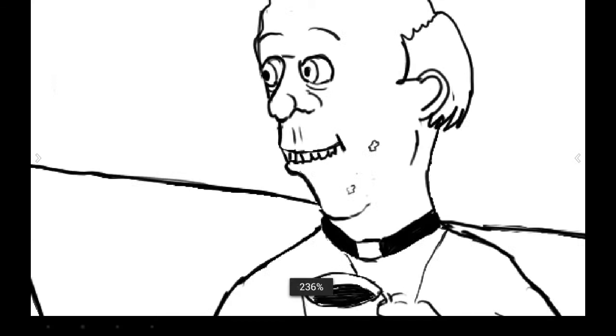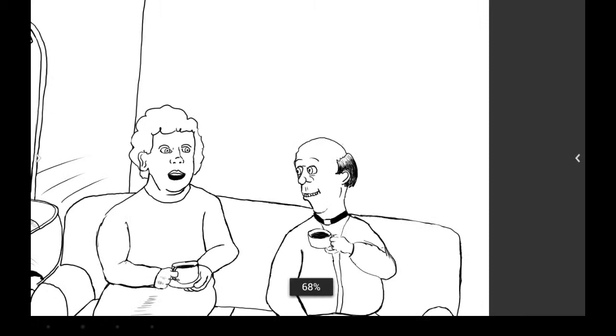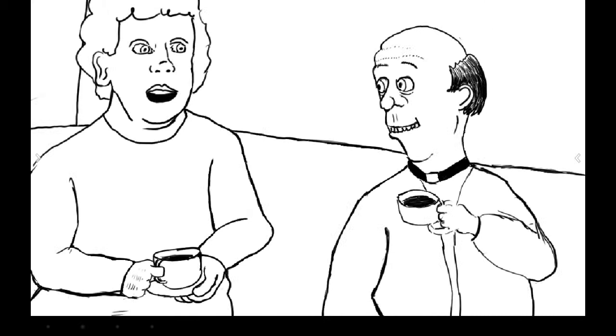I was thinking the vicar might have a little bit of tissue paper on his face where he's cut himself shaving, but it didn't work. I think the face is actually one of the better faces I've drawn - I actually like this face. There's something about him which is honest but naive.